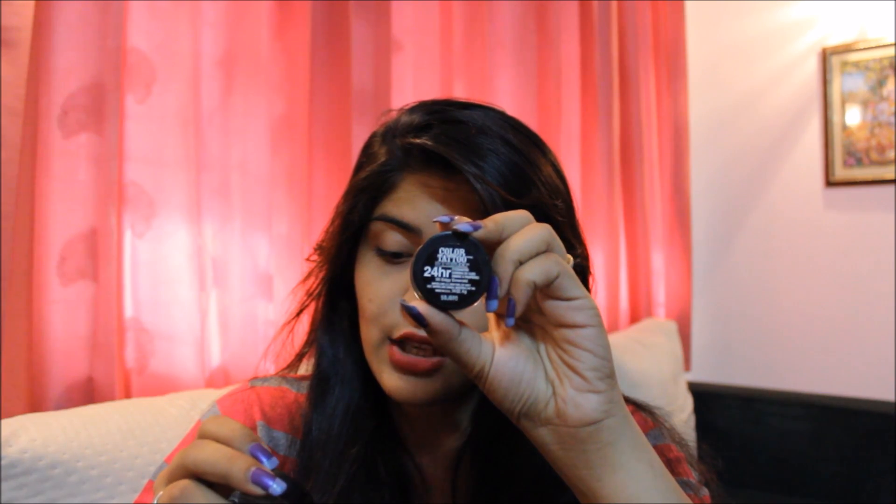Hey everyone, today I'm going to be reviewing the Maybelline 24R Colour Tattoos and I have two of them right here. One is in the shade Edgy Emerald and the other one is in the shade Odysseus Asphalt.